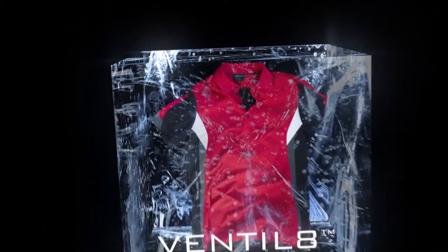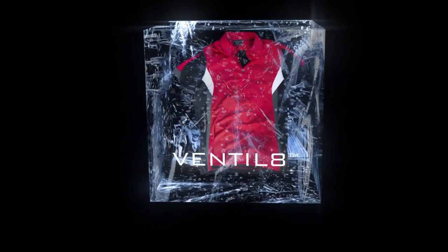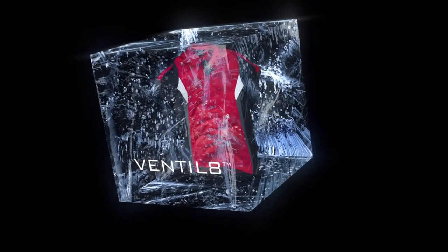All the garments in the Ventilate range have one thing in common: they are all made from fabrics specially designed to handle moisture and perspiration in a superior way.